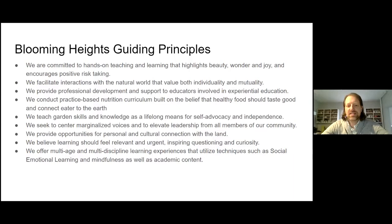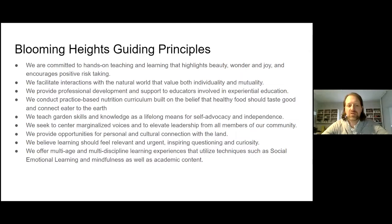The garden is the lens through which we can really teach any subject, and students' experiences there go beyond just the content of what they're learning. It has to do with being outside, getting that experience of learning outdoors, and that social-emotional element and mindfulness as well.